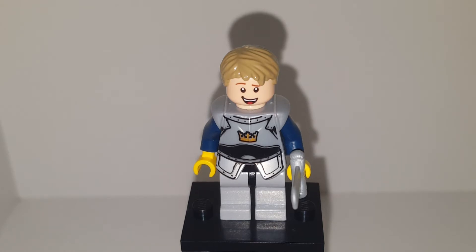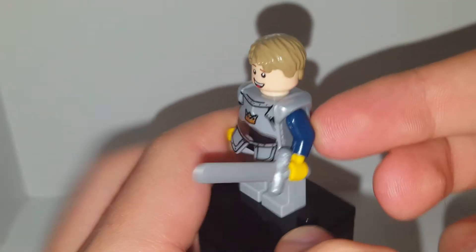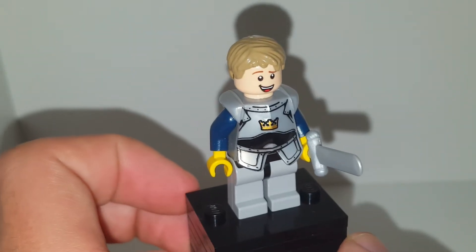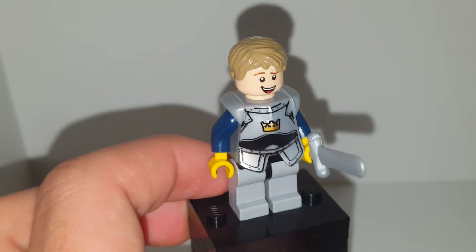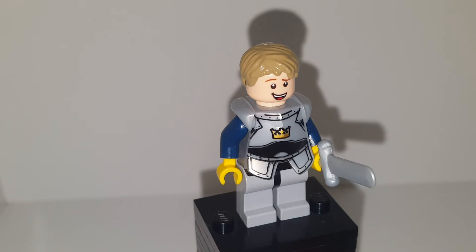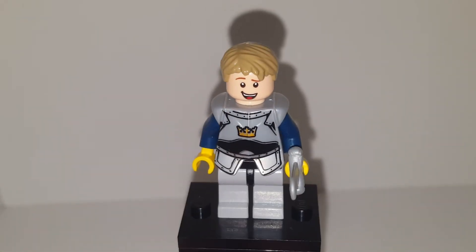The chest plate, torso, legs, and sword come from the LEGO Knights sets, which are quite old, so that'll be the hardest part to get. However, LEGO Ninjago is doing a knight theme, so you may be able to find similar armor pieces there.